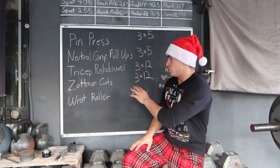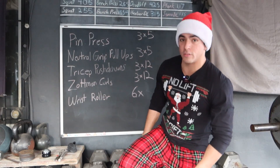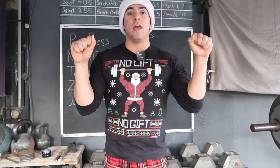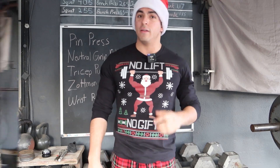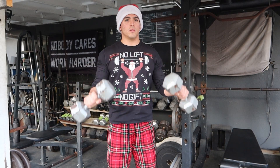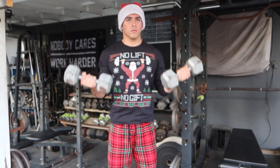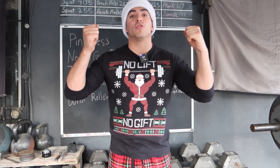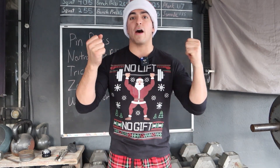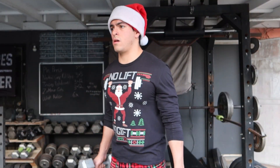Afterwards, went on to Zotman curls. For those who don't know, you start with dumbbells palms facing out as you curl up, and once you get to the top you turn your palms out and control it on the way down — so you get a little forearm work. I really want to emphasize starting to grow the forearms a little more. When you turn them out, don't turn your elbows out with it — it's just your wrists rotating. Do not flare the elbows; keep them tucked in the whole time and control it on the way down. Did three sets of 12 with that.